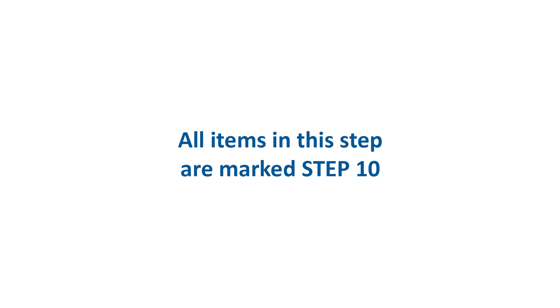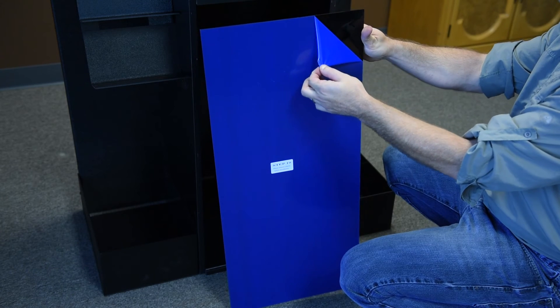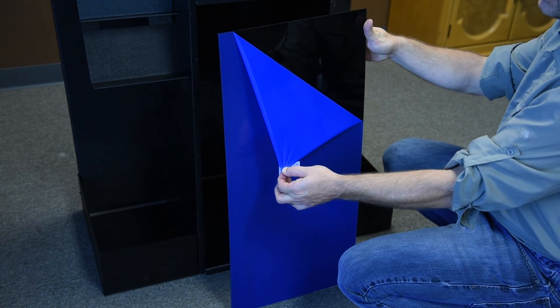Step 10: Install the front sliding door to the main display stand. You can store additional inventory and replacement parts inside the stand.